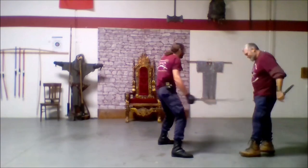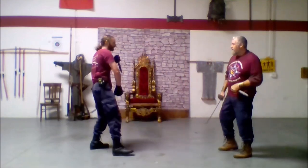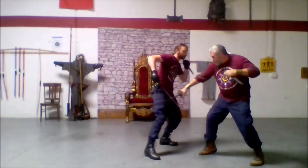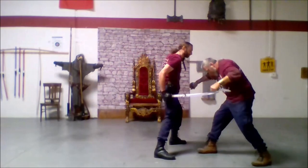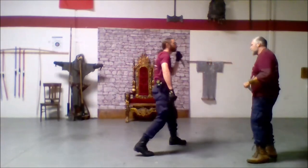Look how that just leaves his sword right in line. And it just stays right there.